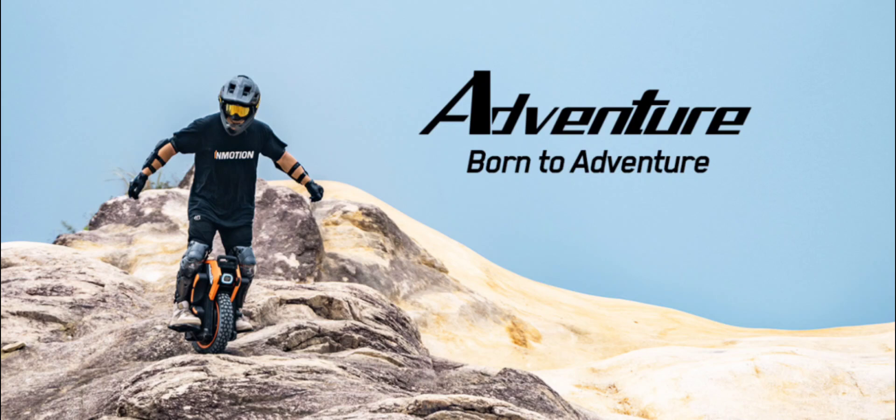The result is a system that maintains optimal performance even under the most demanding conditions, ensuring a smooth and reliable ride on every adventure. The Adventure Unicycle delivers an unparalleled power response with a remarkable response time of just one millisecond. This rapid acceleration is achieved through a high-performance off-road motor and proprietary algorithms for vector control, posture detection, and motion control.